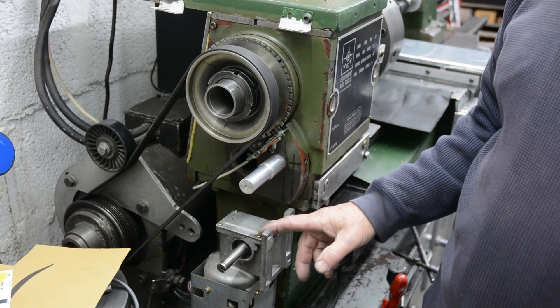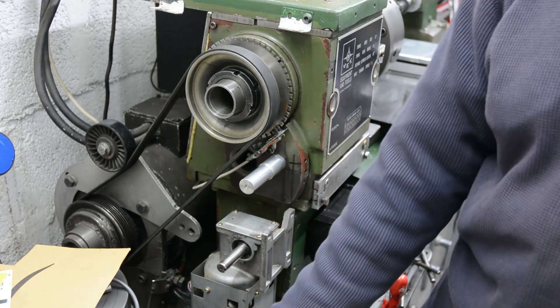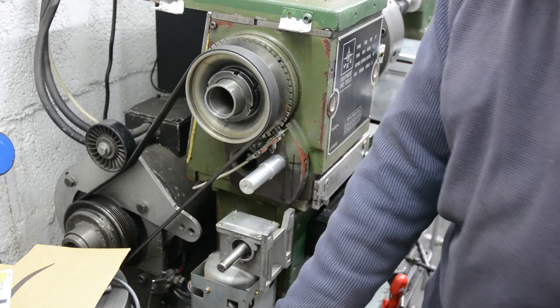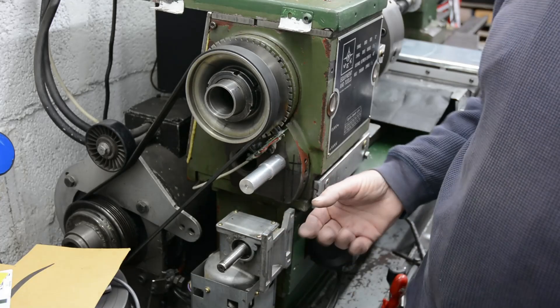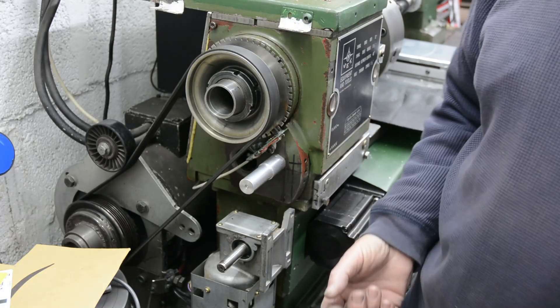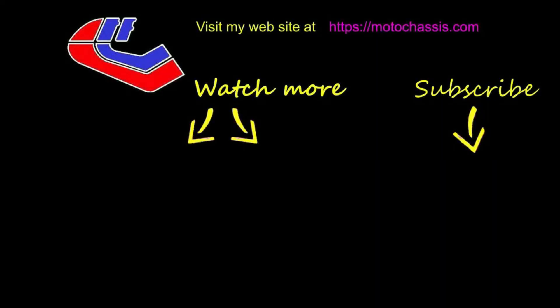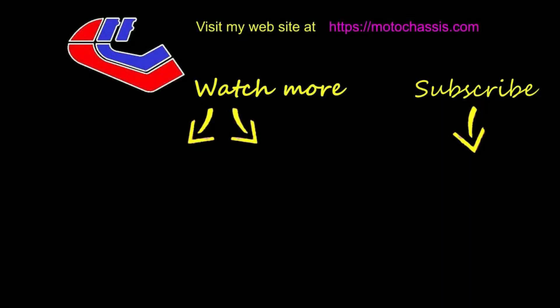In the next video I'll be showing the making of the pulleys and the fixing of the motor on here, and we'll see how it works. Until next time, thanks for watching. If you like this video or any of the others, please share, subscribe to my channel, and don't forget to click the button to receive updates of any other videos. Thanks for watching.